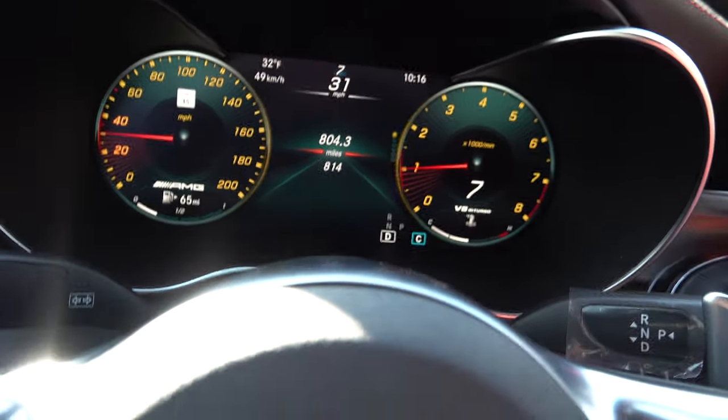Good morning everyone, Chris here with another video. I'm in my 2020 GLC 63 Coupe. I've been waiting to do a video like this because I don't want to review a car I've had for only 200 miles. I'm currently sitting at a little over 800 miles, had the car a little over a month now — it's mid-February actually.